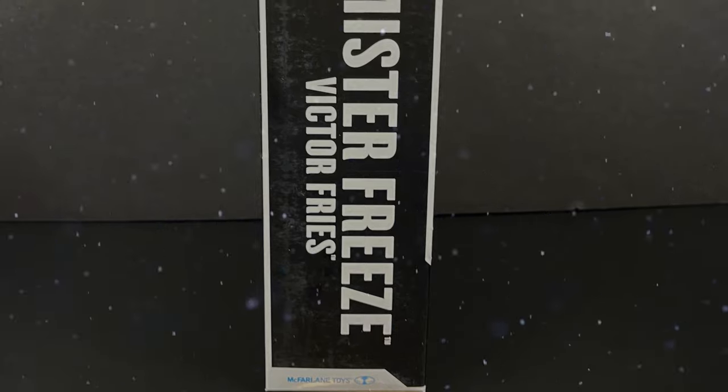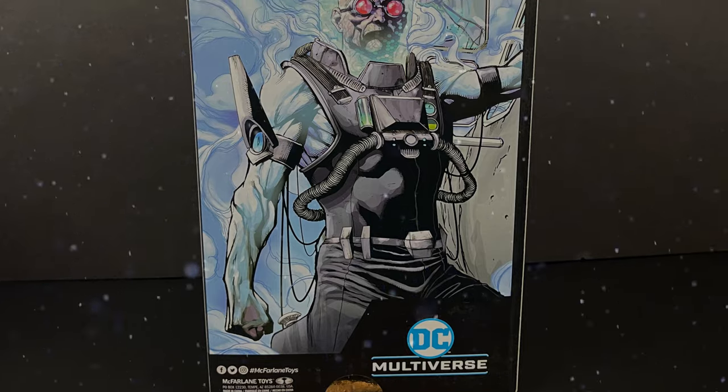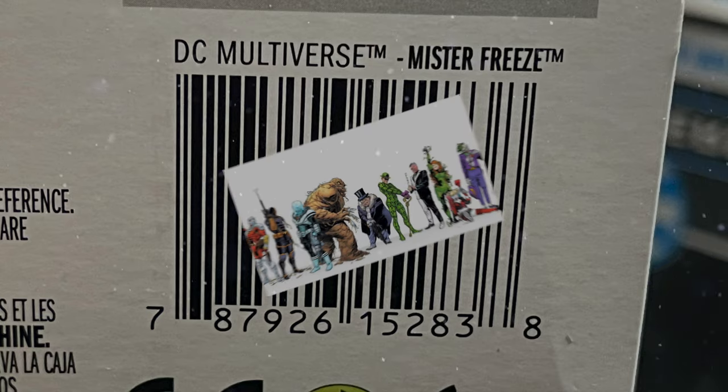As you see on the side of the box, Mr. Freeze is spelled all the way out, and boy am I glad that we did not get this version of Mr. Freeze — so that's just fine and dandy right there. Here's the barcode as well. Hopefully, you'll start seeing him around February.